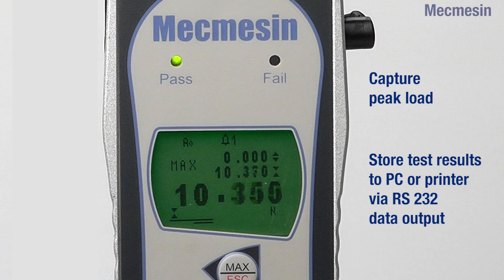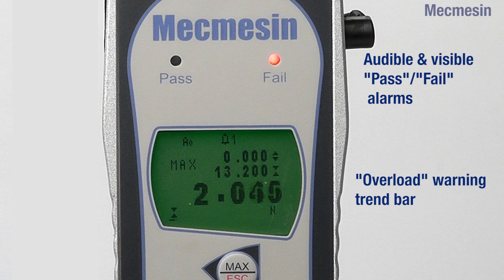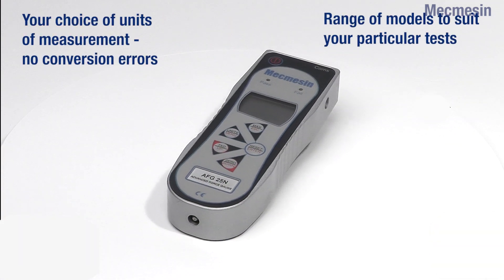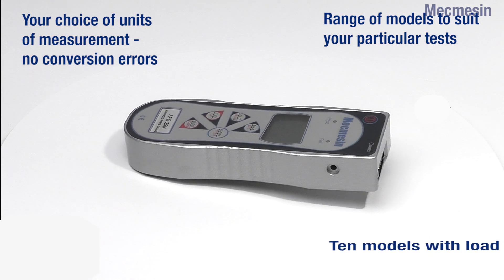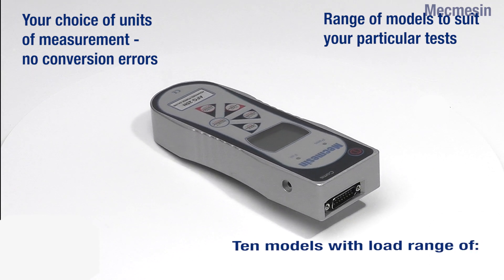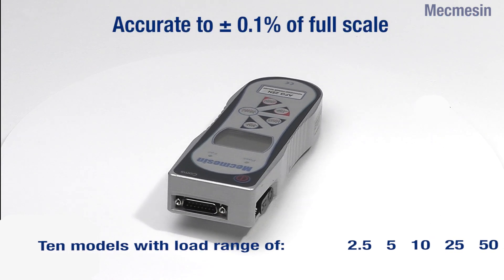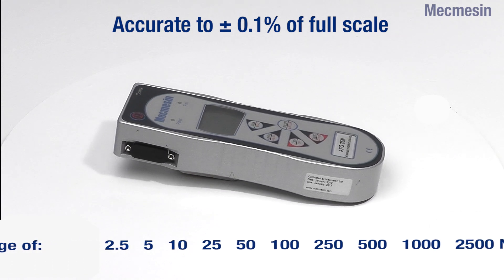The clear display can capture first peak and ultimate maximum load. There are also audible and visible pass-fail alarms and an overload warning trend bar to minimise operator errors and accidental damage. Ten models are available to cover load ranges from 2.5 Newtons to 2,500 Newtons. All models are accurate to plus or minus 0.1% of full-scale reading, and measurements can be made in a variety of units.